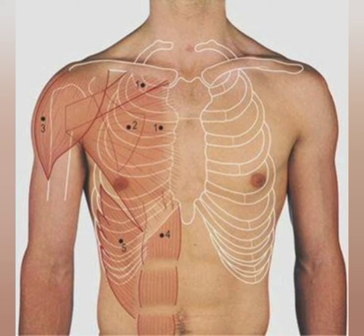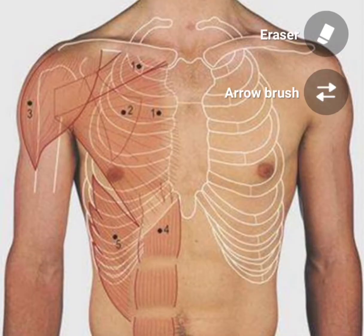I will show you the 5th intercostal space on the left side. Let's start with the sternal angle — the sternal angle is the second sternocostal joint. From there, count the second, third, fourth, and fifth ribs to reach the 5th intercostal space. From here, measure 9 cm from the midline.